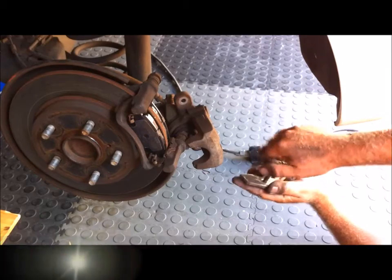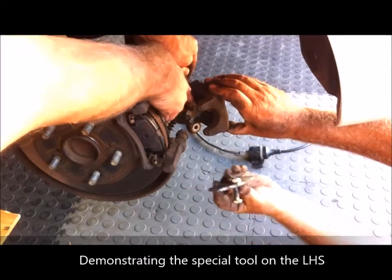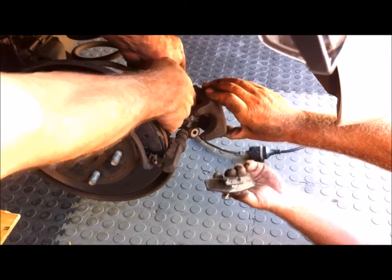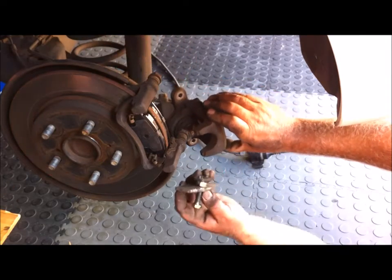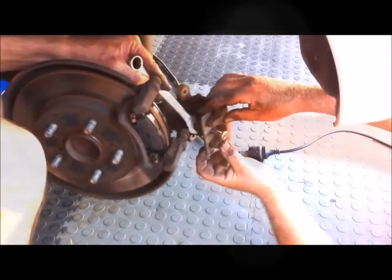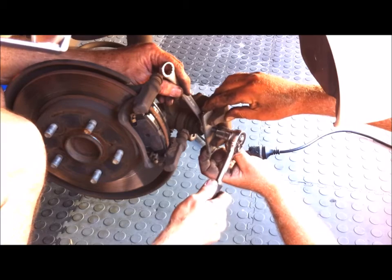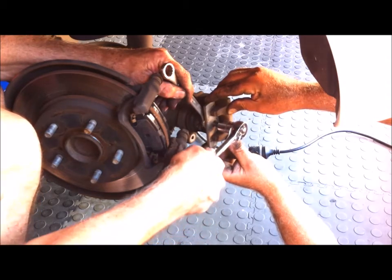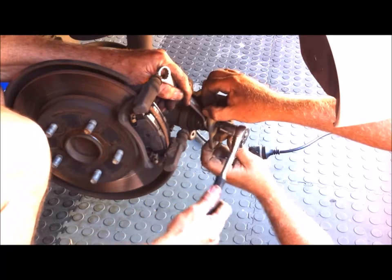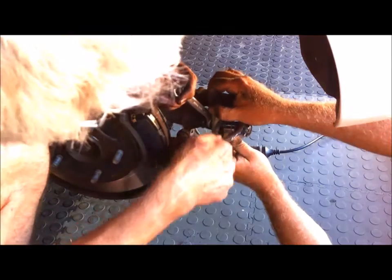Gareth is just adjusting the special tool to get it fitted into the caliper. The two little studs on the end of the tool have to push against those faces to be able to turn it. I'm holding the 17mm nut on the back and turning it — it's turning the piston but at the same time putting force on it and pushing it in. With new pads you need to push this all the way in.